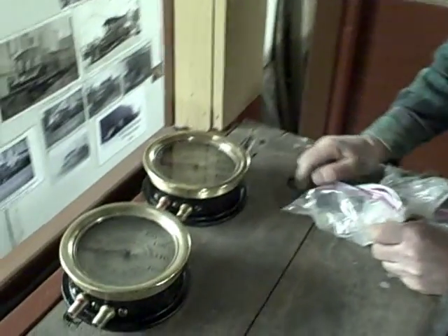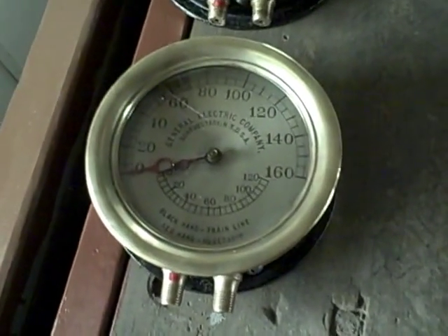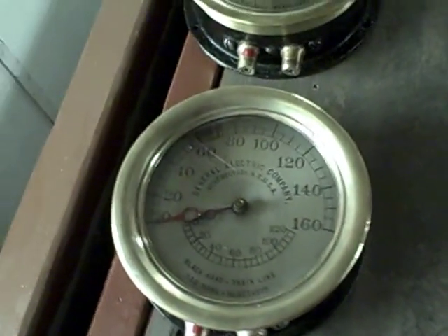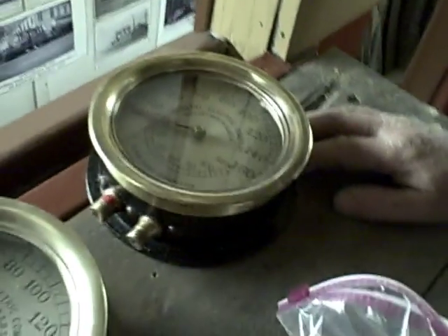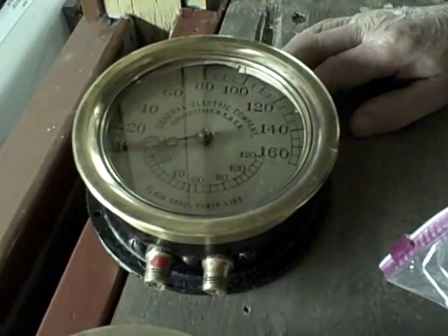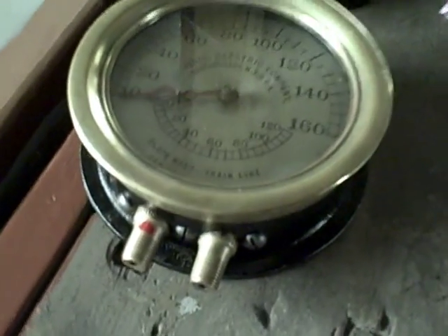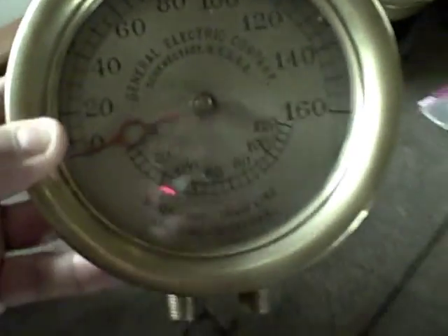These are the air gauges to tell how much pressure there is in the air tanks under the car and how much pressure there is in the train line, which is what applies the brakes. These are original and in pretty good shape, but a fellow by the name of Bill Frizzle in Old Orchard loves to deal with small and delicate things, and he polished them up and checked them out to make sure that they are accurate, and they are now ready to go back in the car.